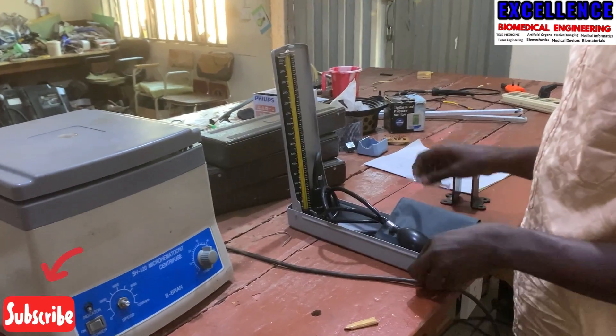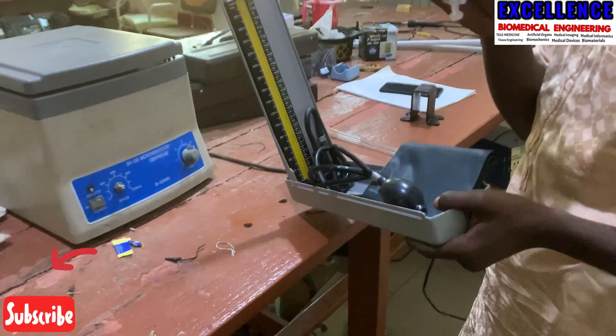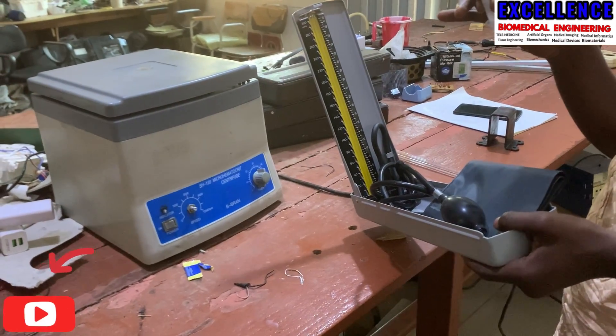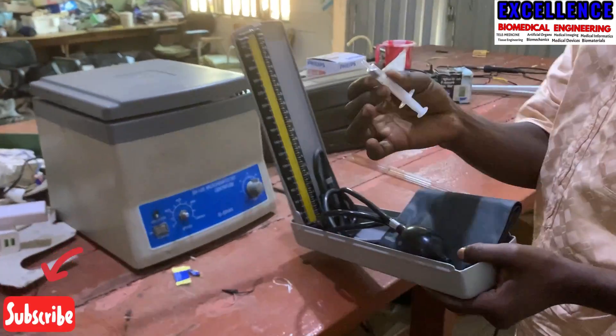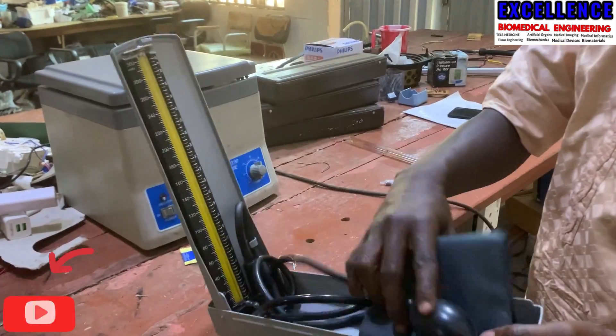Hello guys. On today's video I'm going to show you how to refill your mercury signal manometer. A lot of you might have been wondering how you refill it in case the glass is broken and you change the glass. So this is the mercury in our syringe.